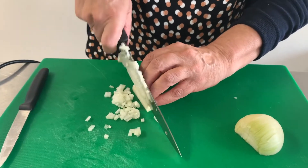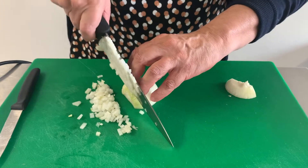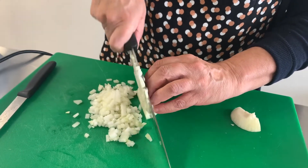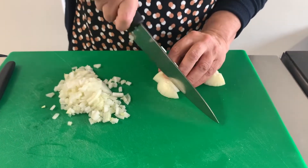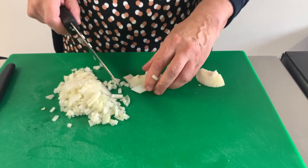Rest your knife against your knuckles. We don't waste that last bit — with that last bit, make it into strips, then line them up and go through like that.